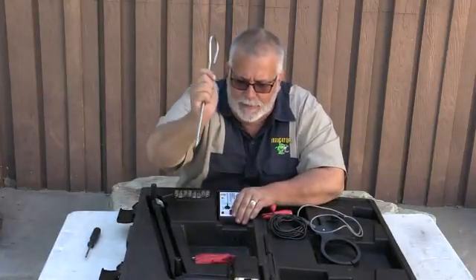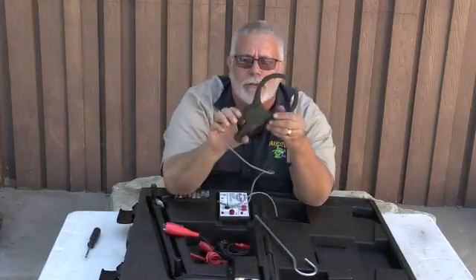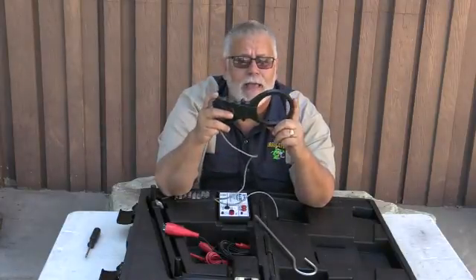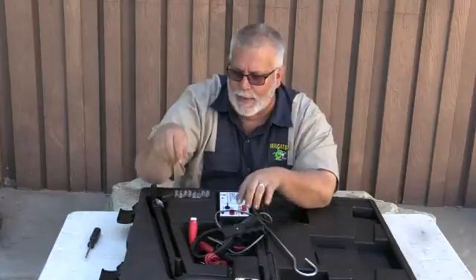Here's your stake that you have in the field right there. Your leads right here, here's your other leads. I can pipe locate completely right around the pipe with the wires on it, or I can locate it and clamp and find all the pipes or the wires with the pipes in them. It's got a great pipe locator.